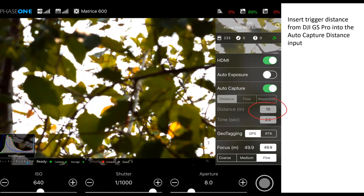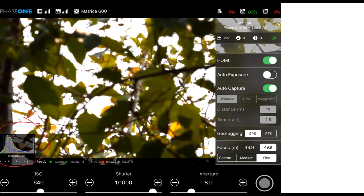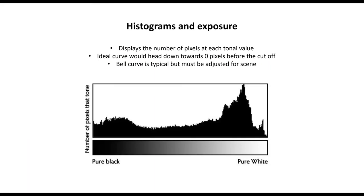After adjusting your exposure and checking your focus distance on the auto-capture mode, you can start your flight with your flight planning software. Speaking of exposure, you'll see on the left-hand side of the screen a histogram. This is what we enabled back in Capture One with the DJI overlay for the HDMI. A histogram is a graph showing the number of pixels in an image at every tonal value, from pure black at the left to pure white at the right. This gives you an objective view of the exposure of a scene.